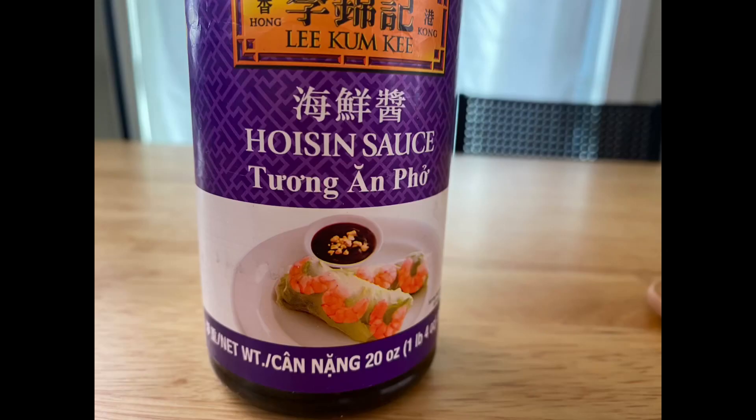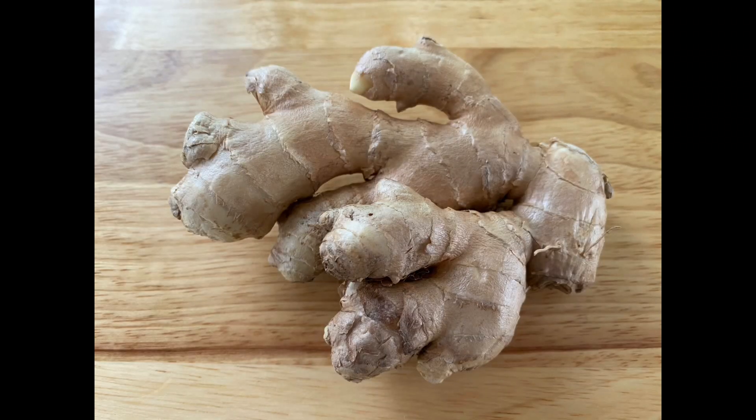Today I'm making one of my favorite skillet dinners: a turkey sloppy joe with Asian flavors of hoisin sauce, ginger, lime, and cilantro. You're really going to love it. You can serve this on buns, over brown or white rice, or just eat it by itself. It's really healthy too. You'll find the ingredients listed below in the description box and the full recipe at Diane's World Cooking on Facebook.